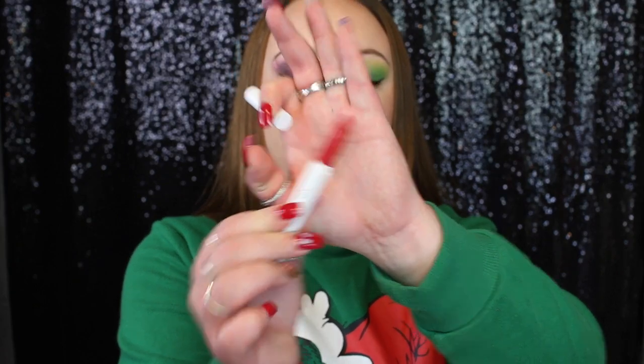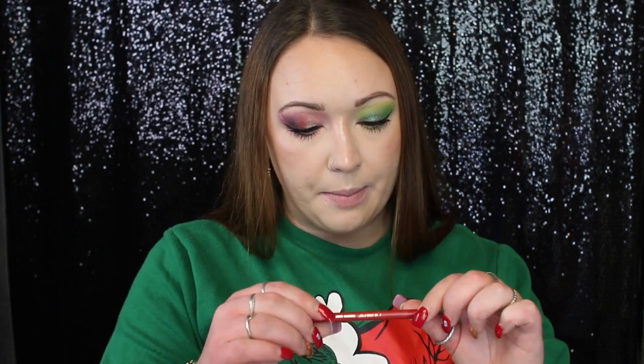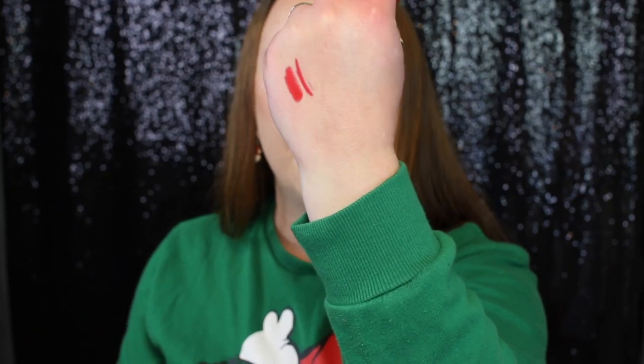I have ColourPop's big box of Lippy Sticks and I want to go with a red lip today. I have this separate lipstick in the shade Trust Me — it's a Matte X formula and a really pretty red shade. For a lip liner I also have one by ColourPop in the shade Bossy. These two look like a great match. I'm going to take the lip liner in Bossy — I suck at applying red lip liner so let's see how this goes.